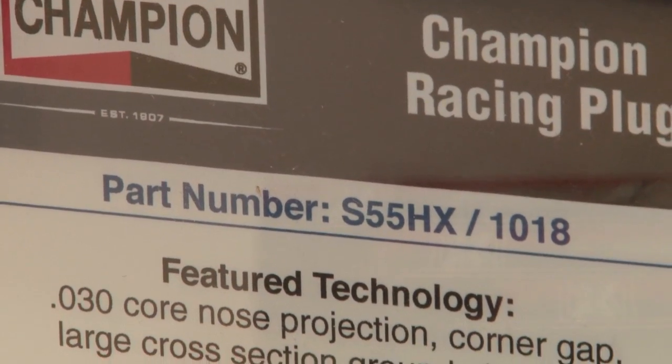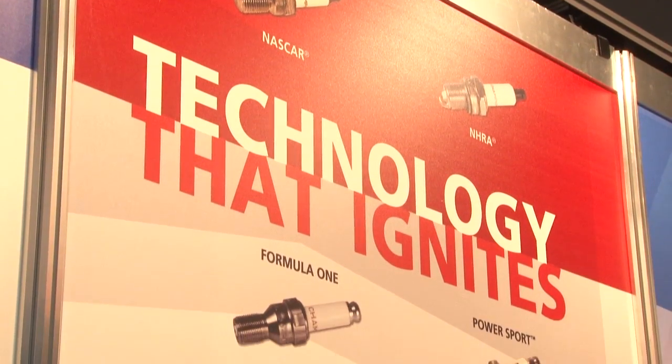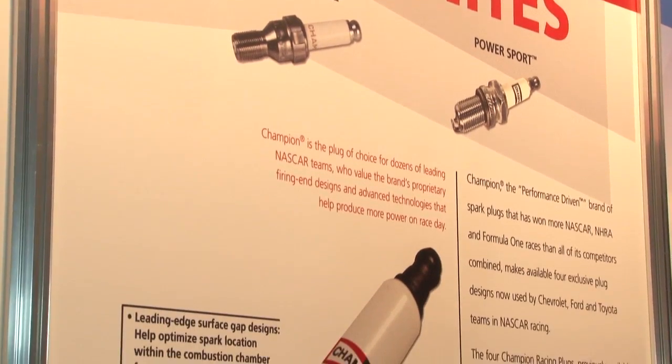There are part numbers displayed here — what's the difference in the part numbers? The part numbers are alphanumeric where basically the first prefix says what it fits. A C type is a gasketed design, an S type is a tapered seat design. The gasketed style will fit like a GM or Chrysler, whereas the S style will fit a Ford typically.